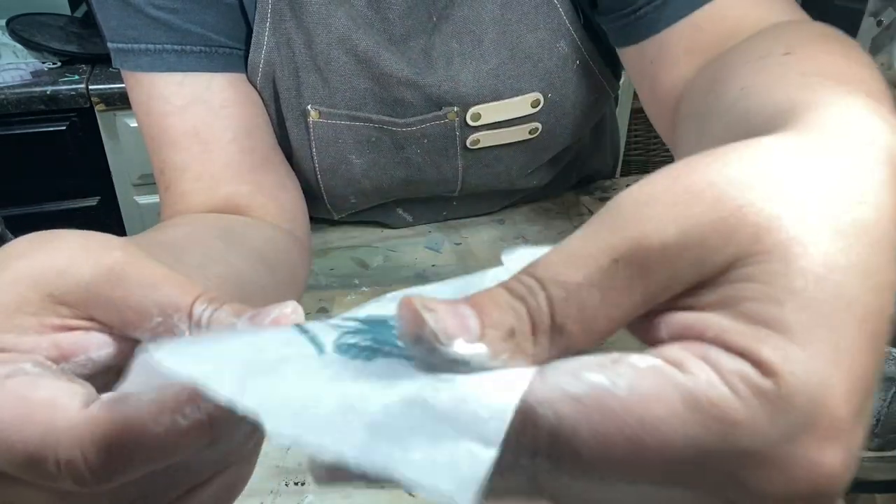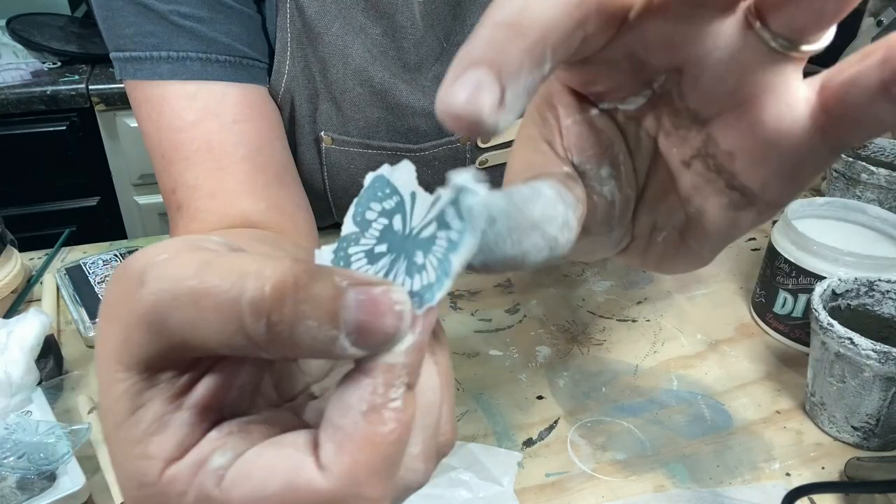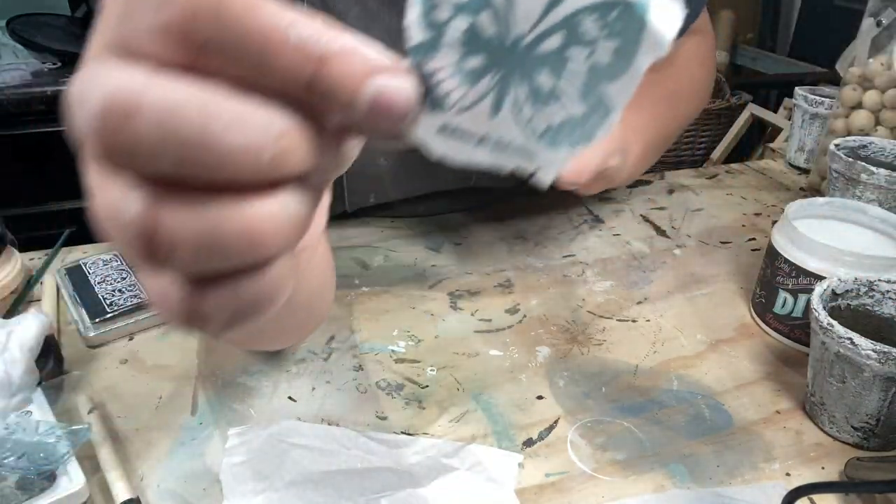I'm going to tear here like I did before. How sweet that is — I love the blue. All right, let's get it put on here.